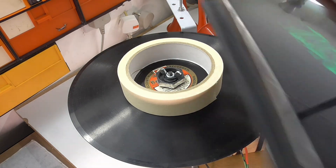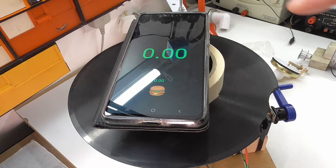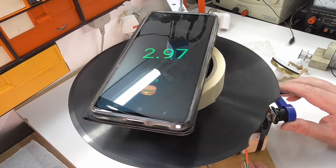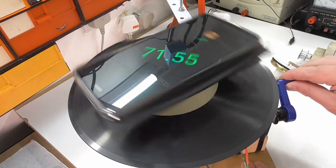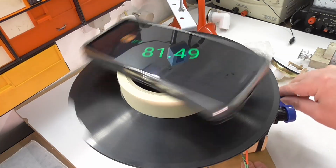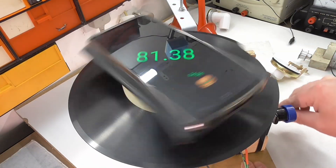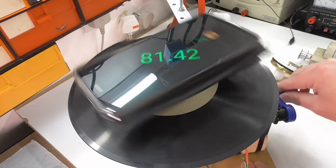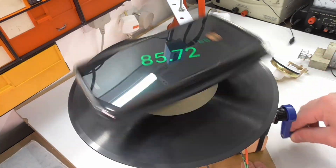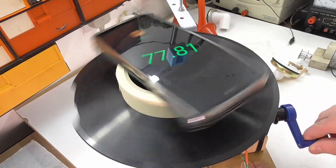If I use this RPM calculator app on my phone and spin the turntable, you can see it's not difficult to get it in the area of about 78 RPM, but it's all over the place — jumping between 70-something and 80-something. And that just sounds awful.